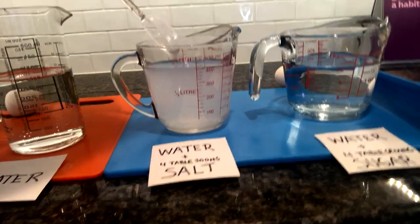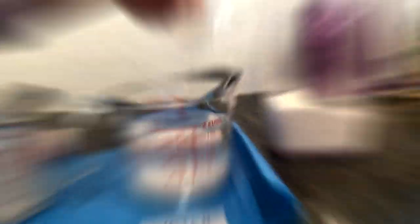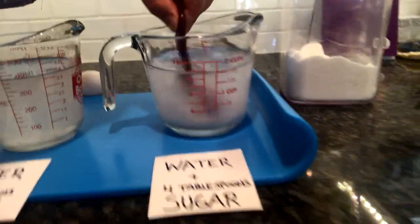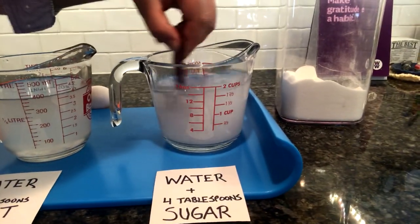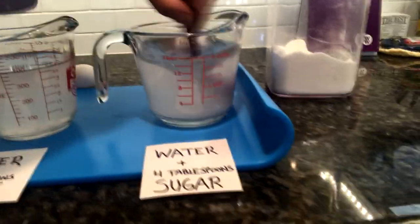Now on to my sugar. I'm going to stir and stir until I don't see any of the sugar in the water anymore, or when I stop stirring I don't see any of the sugar fall to the bottom of the cup.